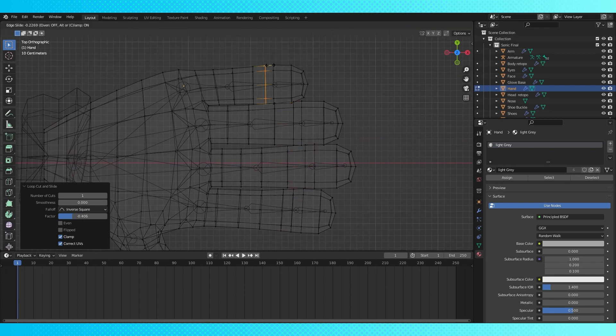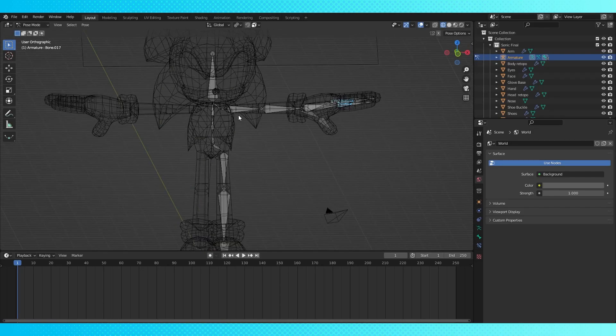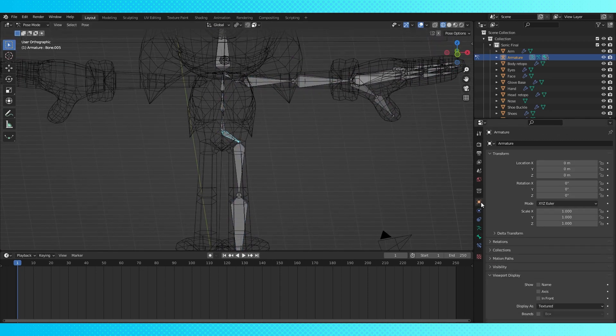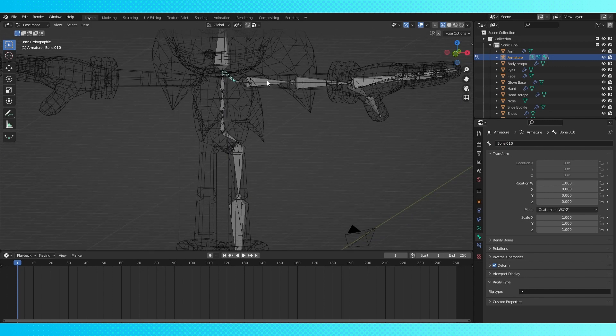We're going to want to symmetrize our bones soon. This will mirror the rig for us, which is a time saver — literally, you only have to do half. So we're going to need to name all of our bones. Use whichever naming convention you want, just be sure to recognize at a glance which bone is which. When naming your bones, make sure to include a left side indicator on all the bones that aren't centered in your model. This way, Symmetrize will know which bones to mirror — so all the arm and leg bones just need something like dot L afterwards.